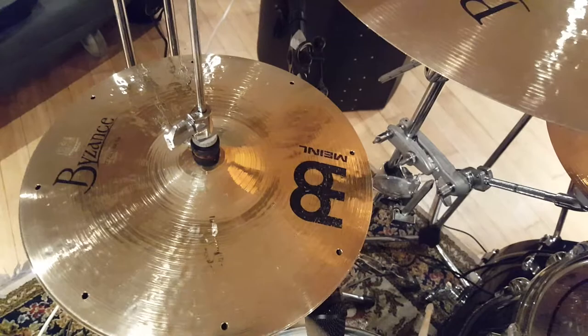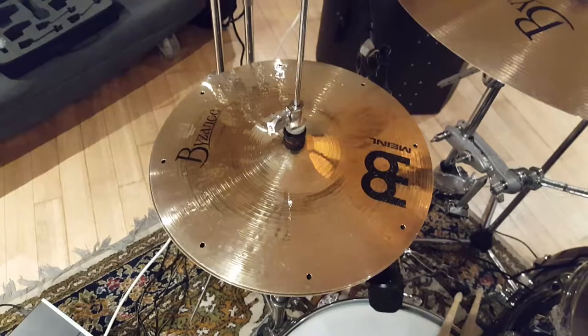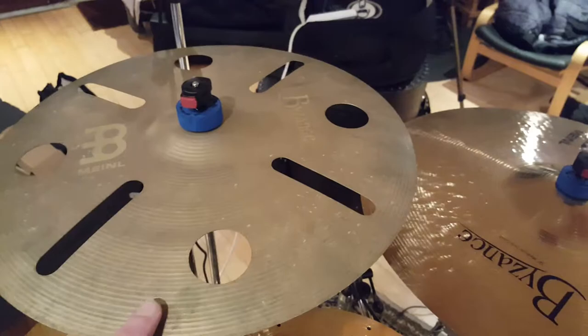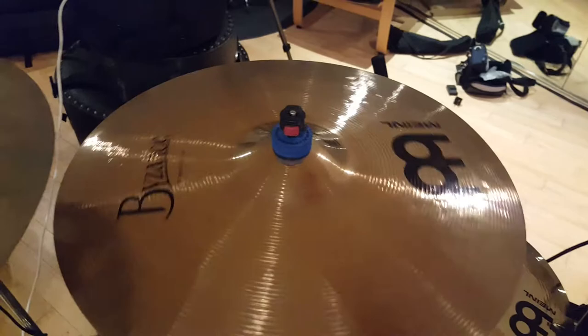Up here this is a 16 inch Byzance Vintage Trash Crash - one of my favourite cymbals. It sounds amazing, really really thin, but it seems to take a beat unlike other thin cymbals I've used in the past. And then this is an 18 inch Meinl Byzance Medium Thin Brilliant Crash, and this is a 10 inch Meinl Byzance Brilliant Splash.